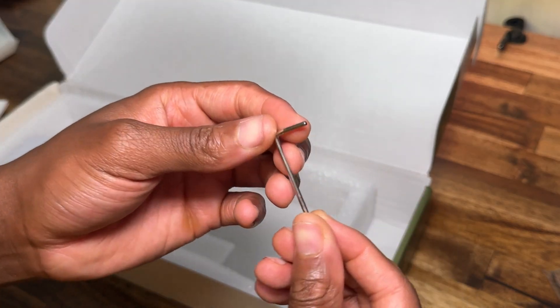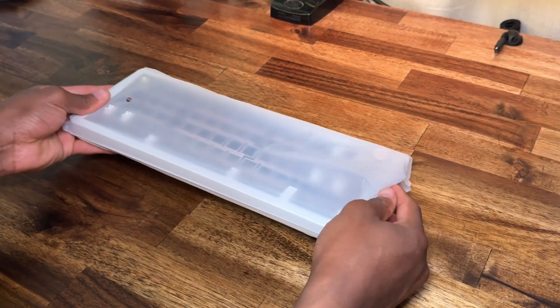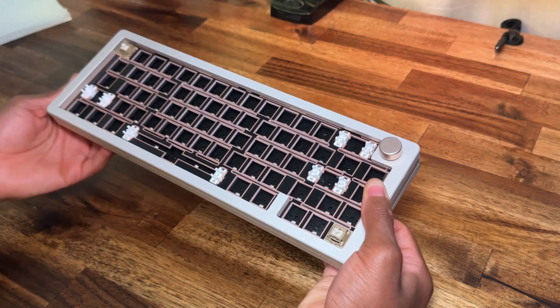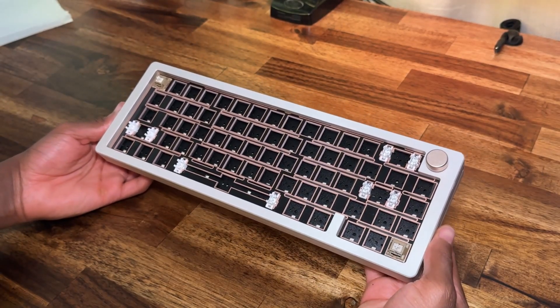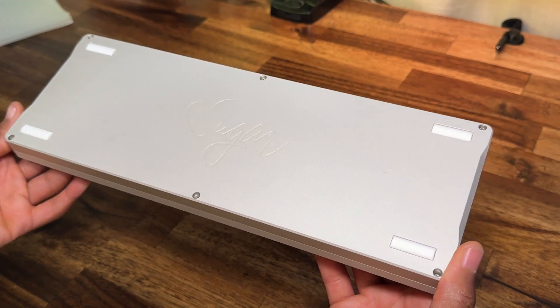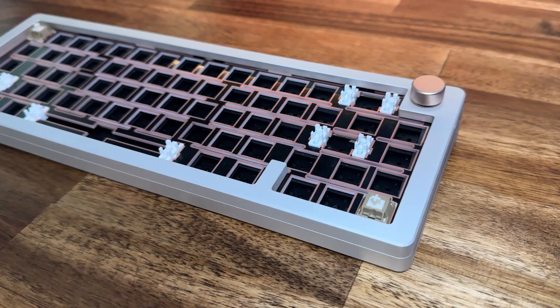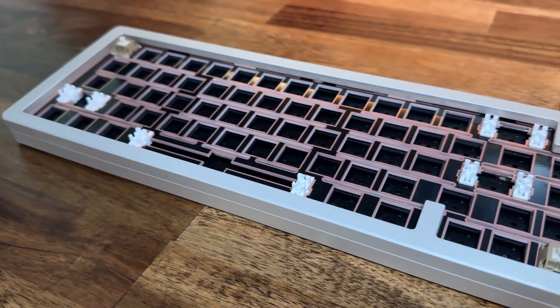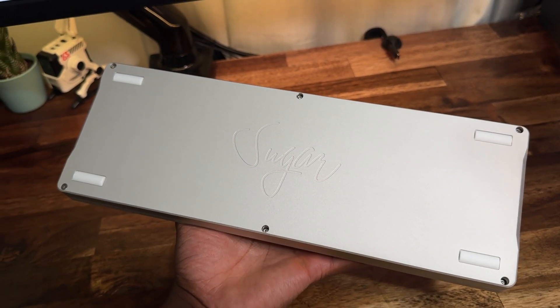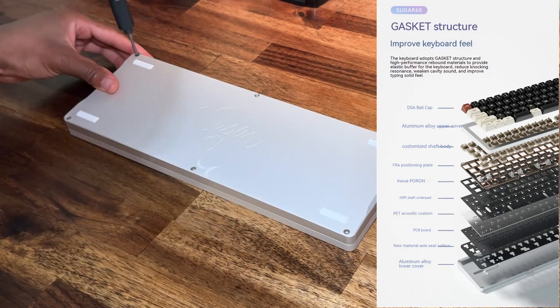This is supposed to be the champagne gold version of the keyboard. I originally wanted the red one, but it was out of stock, so I got the gold one. And now let's open the keyboard — we'll go from top to bottom and I'll show you all the layers.